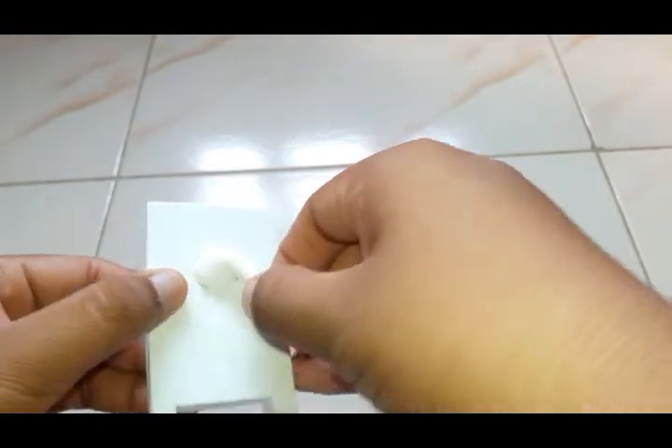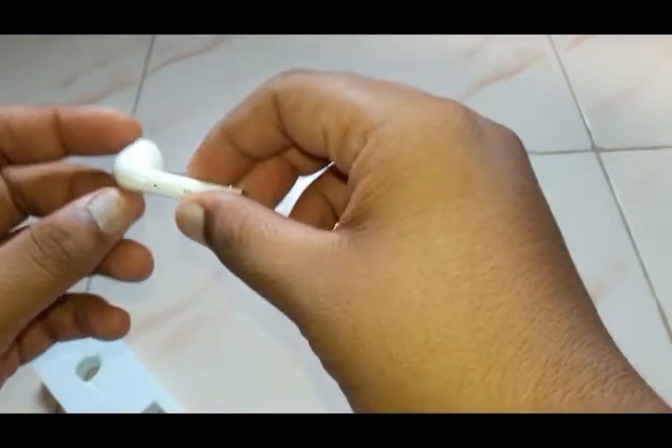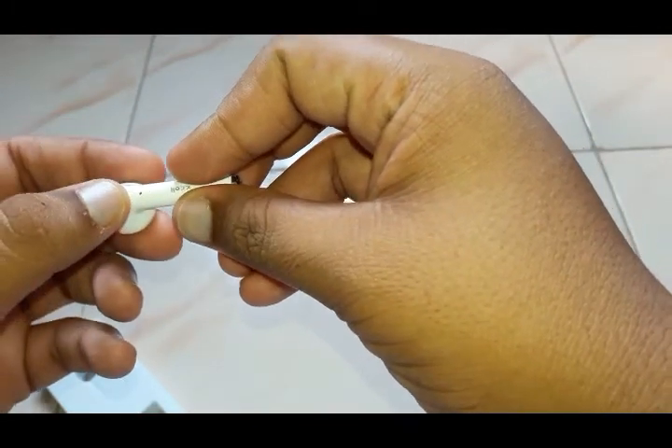Let me go to the product. This is our product — the Bluetooth wireless headset. Here we have one button; if we just press it, I think it's on. Let me show you.